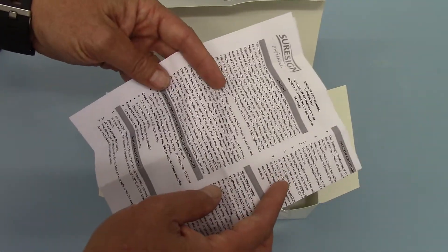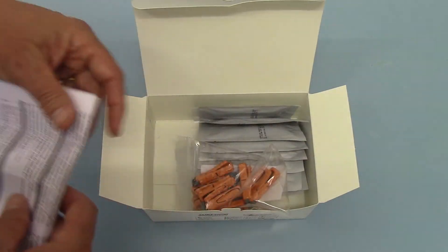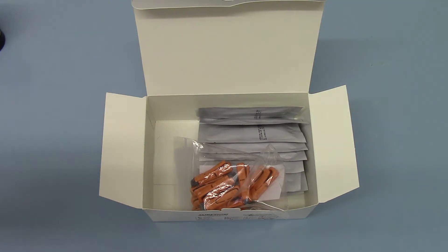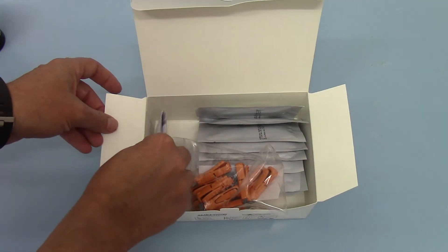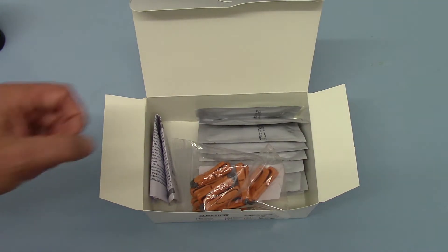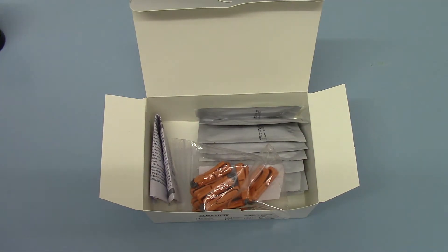2.5 ml diluted droppers are packed with each of the cassettes. After the lance is done on a finger sample and capillary blood drawn, the pipettes are used to pipette the whole blood onto the cassette sample well, and then the test lines will show when the results are read. The whole test takes less than 10 minutes to complete.